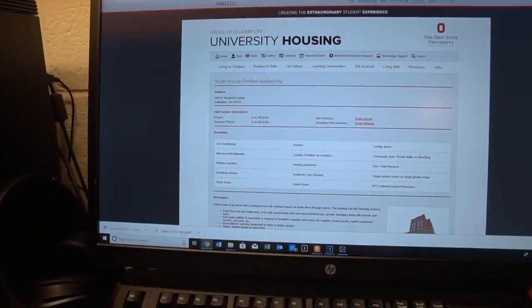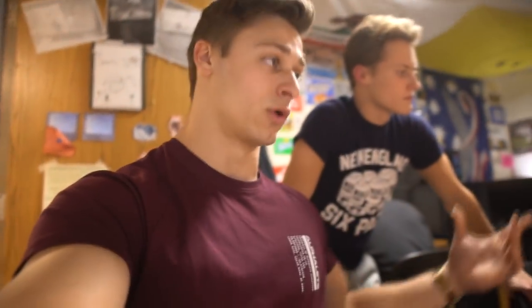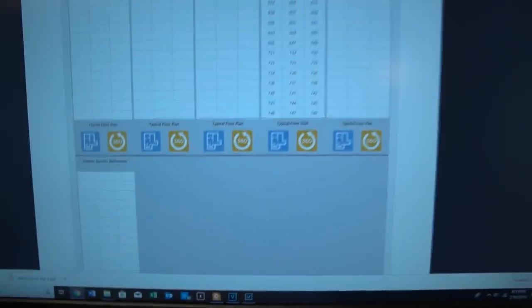Right now we're looking at housing for next year. At Ohio State you have to live on campus for two years, so now we get to choose where we want to live. We're thinking of getting a six-person suite with Kyle, Drew, Grant, and others. You get a lottery number that's completely random, and a better number means you choose rooms first. Six-person suites are in high demand.